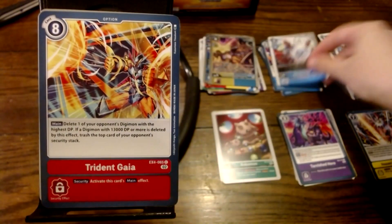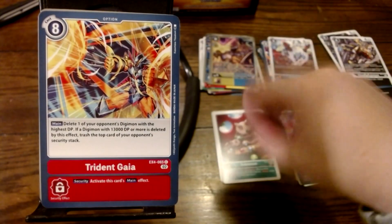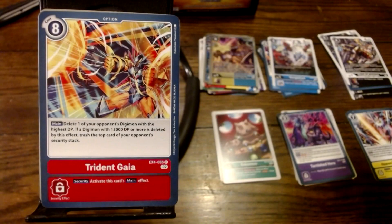We've got Galgamon again. Next, we've got Trident Gaia — an option card for Victory Greymon. It is a red option card with a cost of 8. Main: delete one of your opponent's Digimon with the highest DP. A Digimon with 13,000 or more is deleted by this effect, then scratch the top card of your opponent's security stack. You could literally just delete a random Digimon for 8 cost, though this is really meant for targeting something so strong you can't fight it. I'd say this is a pretty good card but only in very late game. Victory Greymon's Dramon Breaker can break into two halves and put them on his hands — I always like that. Victory Greymon's just cool.